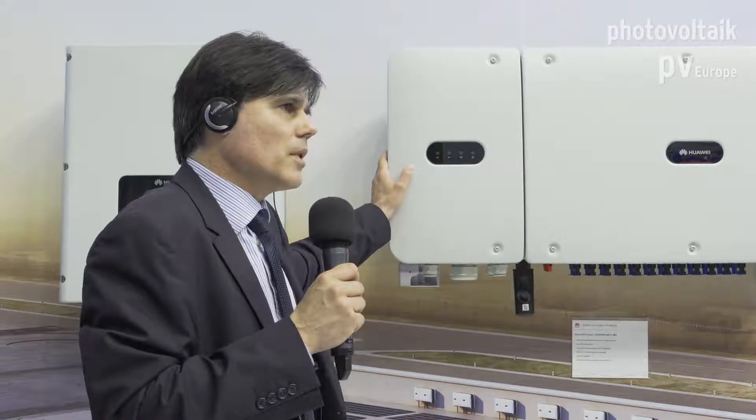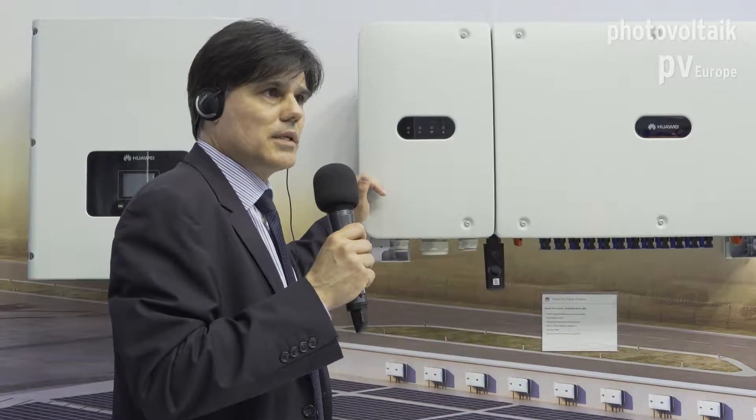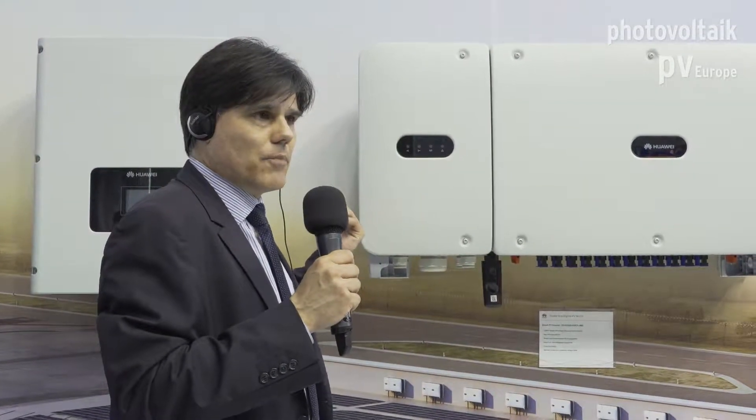Within the larger inverter family there are two sub-models. One is designed for 1000V DC PV modules with a 400V AC output, which is standard in Europe. The other is designed for 1500V DC PV modules with an 800V AC output — intended for large-scale PV plants of 10 megawatts and above.